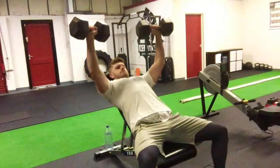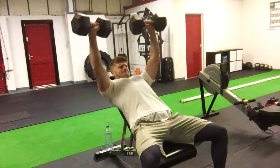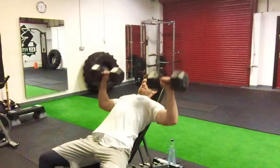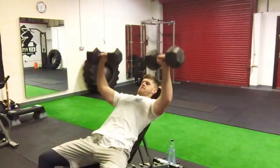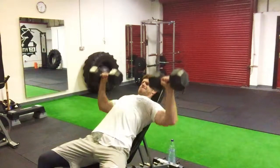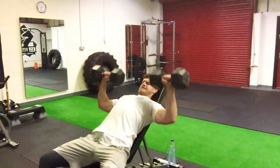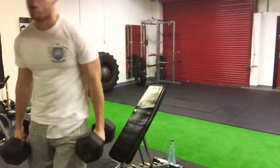The reason I do incline first is simply because the top portion of my chest isn't the greatest and it's not the most well-developed, so I really want to hit this section of the muscle when I'm fresh. I'll often switch between incline and flat press — it might be incline dumbbell, incline barbell, or a chest press machine — and then the next session I'll do flat. Here I'm keeping the dumbbells open and apart to really keep the tension in the chest.